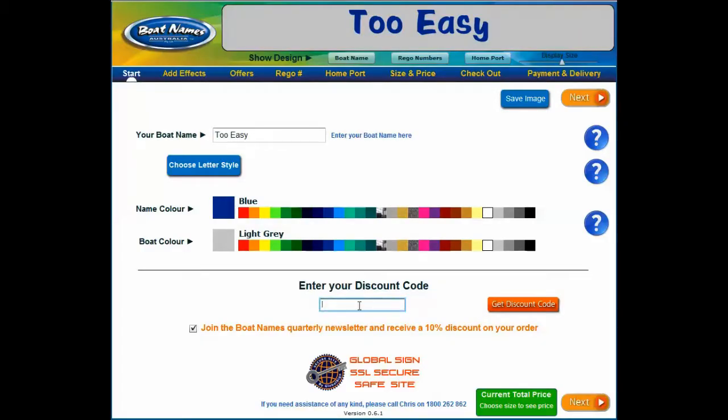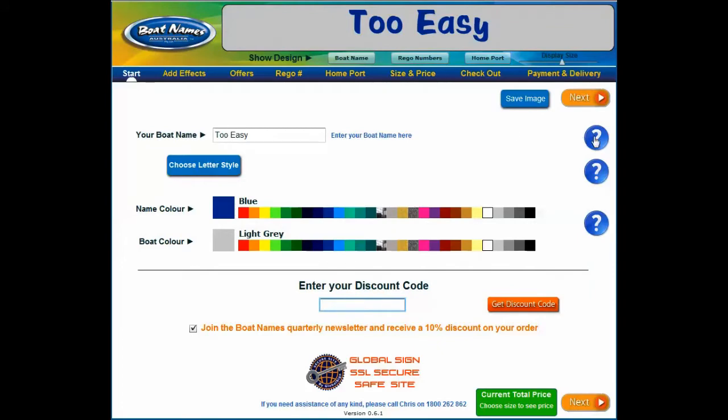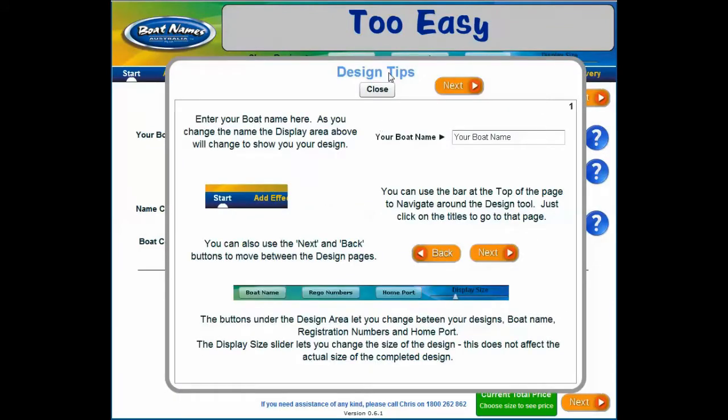If you have a discount code you can enter that here. If you don't have a discount code yet, you can request one here. If you would like to save your image to the desktop, click the save image button at the top. These handy hint buttons can help you out during the design process by reminding you how to use our design tool as well as offering helpful design tips.